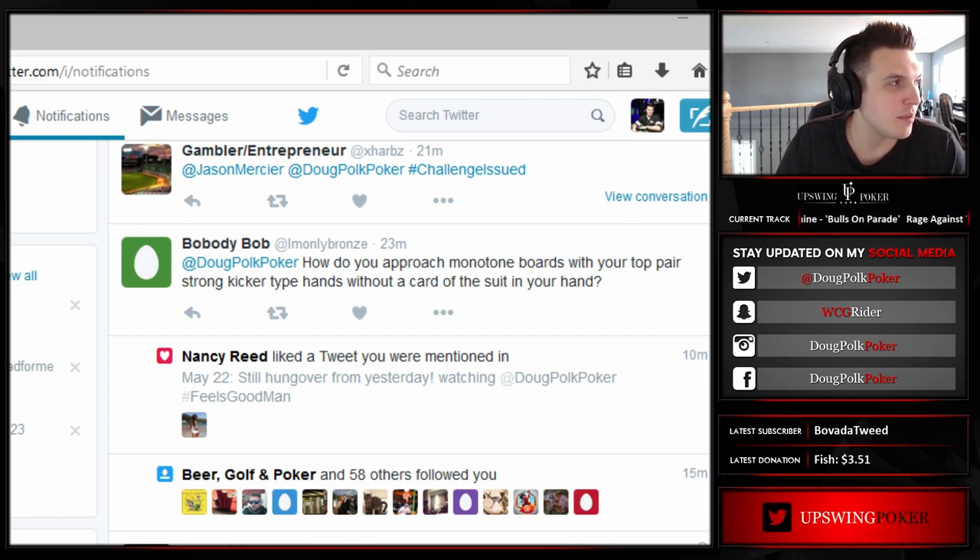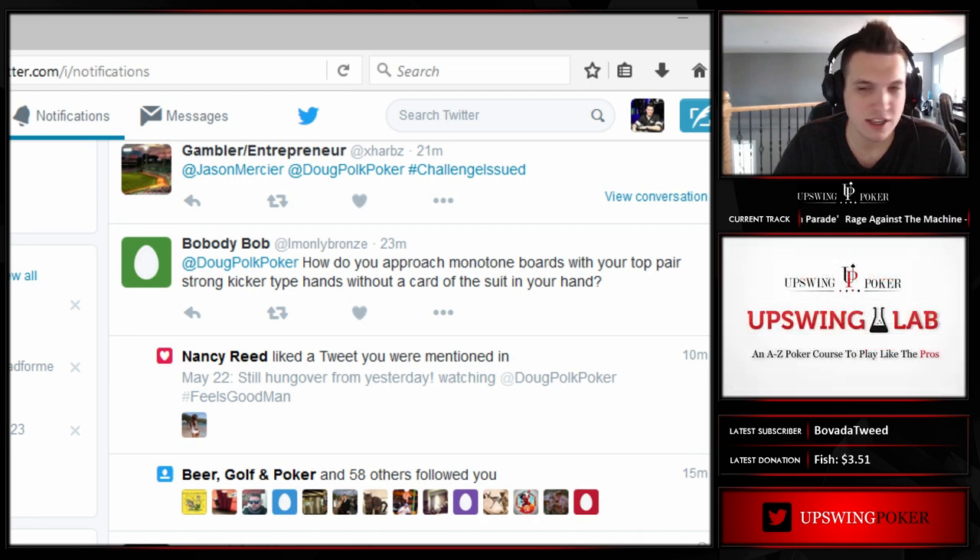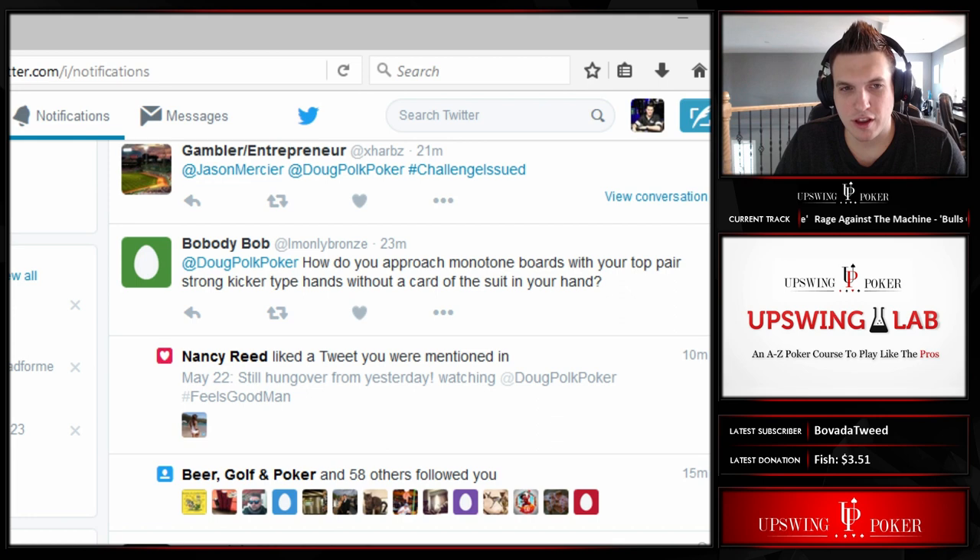Let's say somebody 3-bets, you call, and the flop is Ace-Jack-9 all the same suit. They're very rarely going to have flushes there. Because what hands do they have to make flushes? King-Queen suited? King-10 suited? Queen-10 suited? So in a spot like that, if I have Ace-Queen, I'm feeling a little bit better than some of these other spots. The first thing you have to do is decide how frequently your opponent actually has flushes.